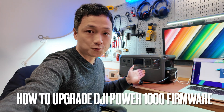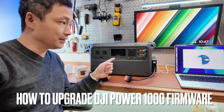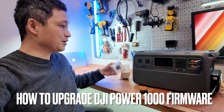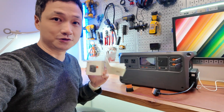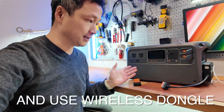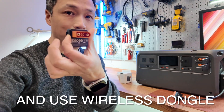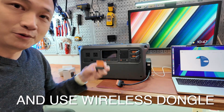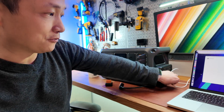I'm going to upgrade the firmware of the DJI Power 1000 power station. The process is not really documented anywhere, not even in the user manual, so I think it would be pretty useful to make this short video to show you how it's done. That will give us the ability to use this Wi-Fi Bluetooth DJI dongle to gain wireless access and control to check its status. Let's get right into it.